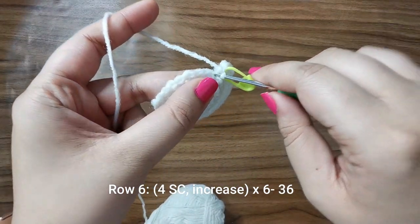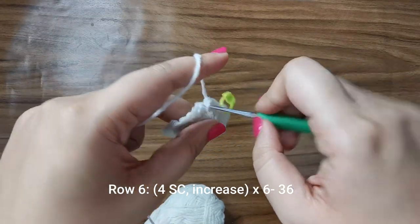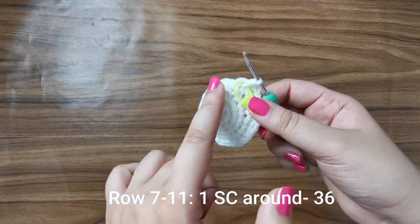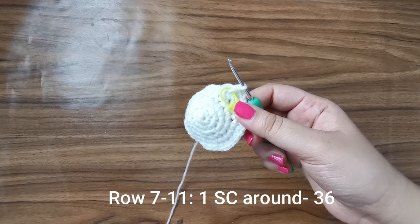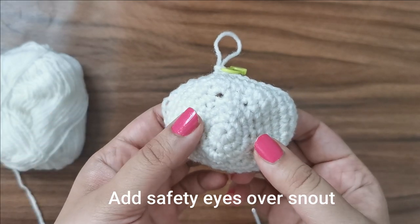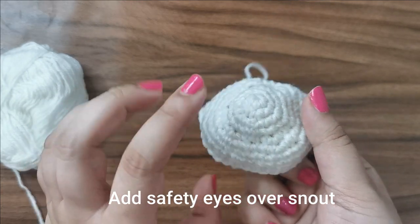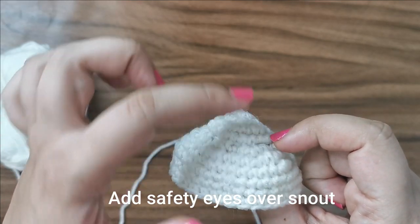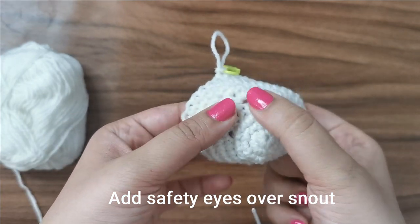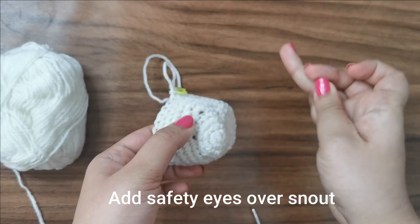For row six, place four single crochets followed by an increase for a total of 36 stitches, and this time you'll go into the front and back both. For rows seven through eleven, just place one single crochet all the way around for 36 stitches per row. I've completed until row number eleven, and before we proceed I just want to add the safety eyes. You can see we've done that one row of front loop single crochets, and it makes the front part of the snout and the rest of the head separate into two parts.